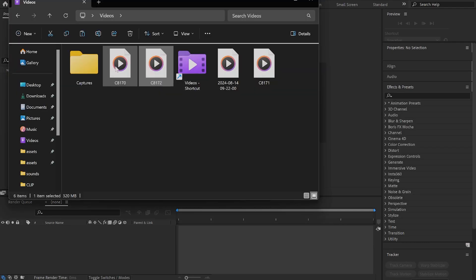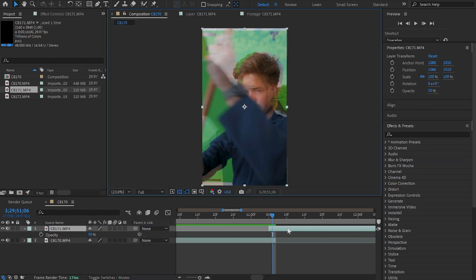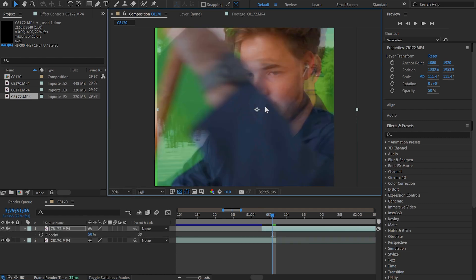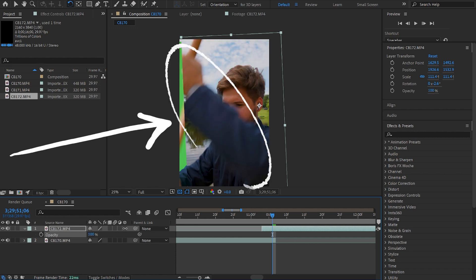First, we need to open After Effects. Then we're going to drag in our two clips that are going to be seamlessly blended. Next, we're going to place them in the same comp. Now we're going to line them up as best as we can to find the moment where they are as close as possible. At this stage, I'm limiting myself to just the transform controls: position, rotation, scale. And after initial review, I decided I'm going to use that left arm with the mop as my natural wipe between the two shots.